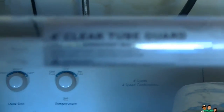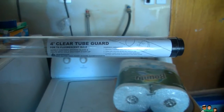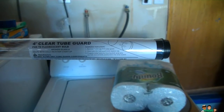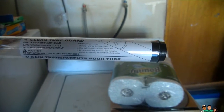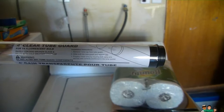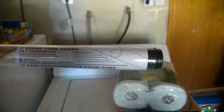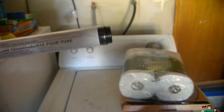I'm doing a quick test of this clear tube guard for T8 fluorescent lights — this version is for T12 as well. It safely contains broken glass and helps with cold weather startup. It's easy to put in.